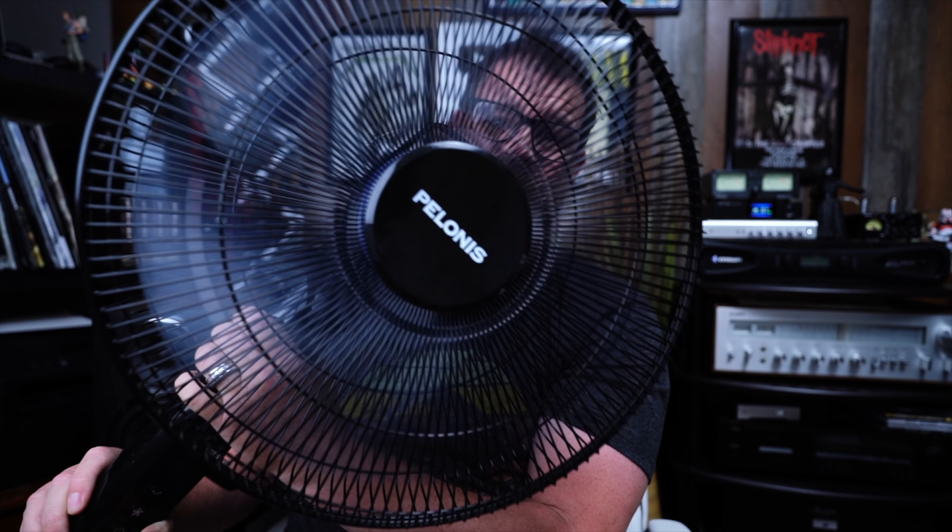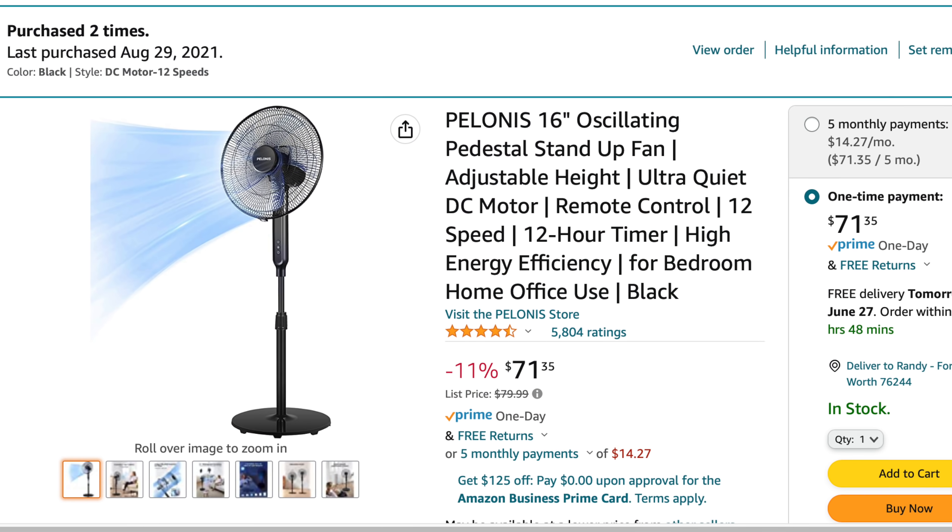The list is not in order of preference, but if there was a preference, it would be this. The number one audiophile accessory for me, during the summer especially, is the Polonis Quiet Fan. Super quiet. When I used to explain signal-to-noise ratio during trainings, I would use a fan as an example. When it gets hot here in Tejas during the summer, this thing is dead quiet. I have two of them and I'm about ready to buy a third. It comes with a remote control. It goes on sale occasionally — I think it's $70, but trust me, it is $70 well spent.